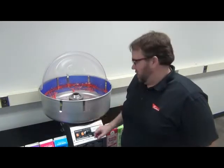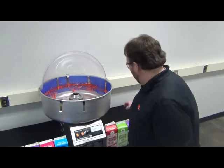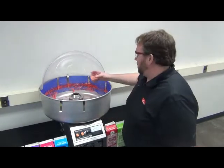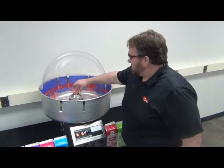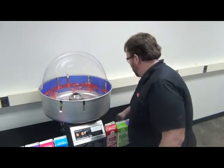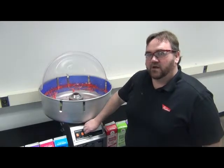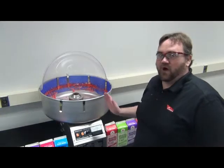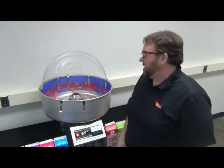When your spinner head is empty, you're going to want to turn down your heat and add more sugar. It's important that we turn the heat down before we add more sugar in. Once you've added more sugar in, you can turn your heat back up until it starts producing the floss, and then we're going to want to turn it down to your desired temperature.